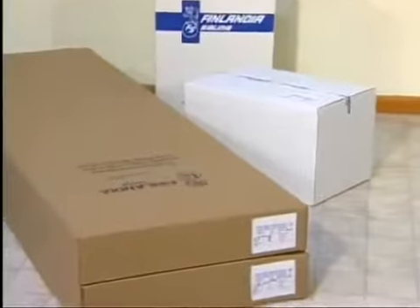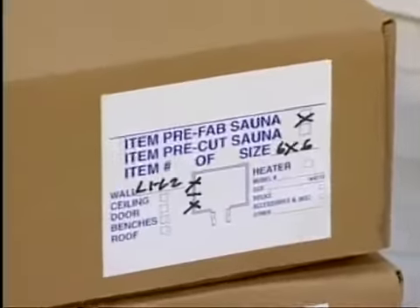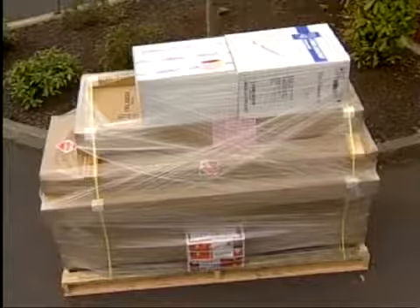You'll notice labels on the end of each carton. For your convenience, these show the contents of each carton. There are a number of pieces we have shipped to you. For the purposes of clarity, we will identify some of those parts by letters.